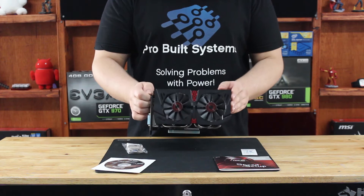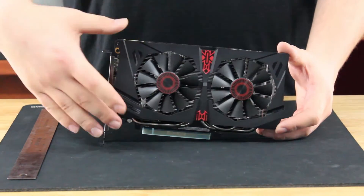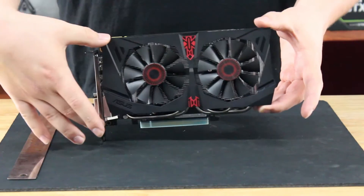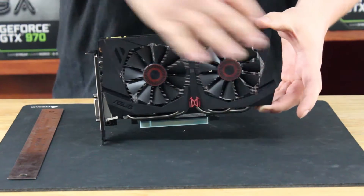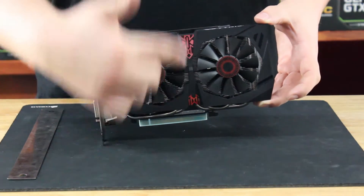We also have the card itself. This is the Strix edition, so it has the Strix cooler with two fans. It is supposed to look like an owl — you can kind of see the face part, the little tips, those are the eyes, and this is the nose coming down in the middle.